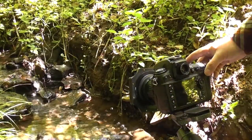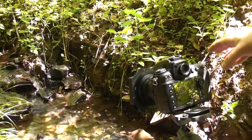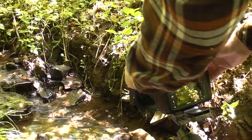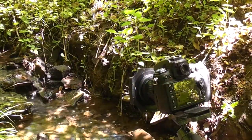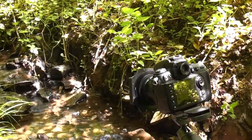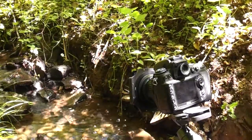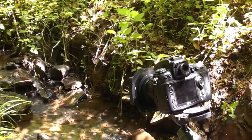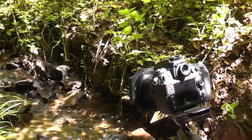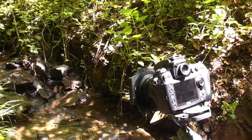I want to try 30 seconds just to see how it comes out, because there are some highlights here and I want to make sure the camera is not metering for those. I'm going to put the camera on the self-timer so I don't knock it, then press the shutter button — there's a 10-second self-timer — and then you'll hear the camera open up. The camera's opened up now and it'll hold the shutter open for 30 seconds.